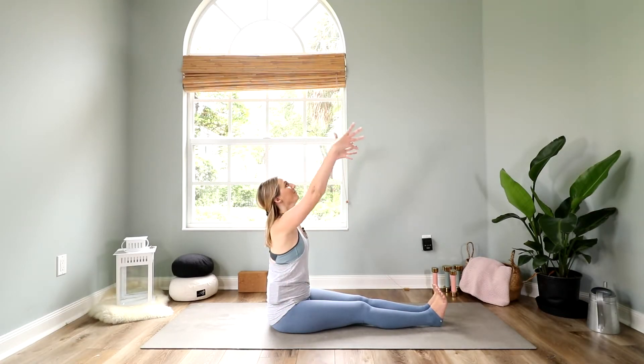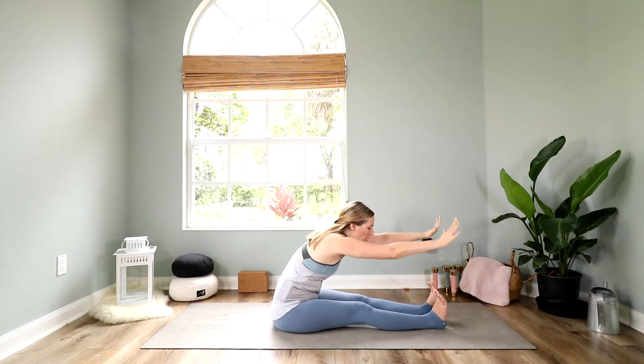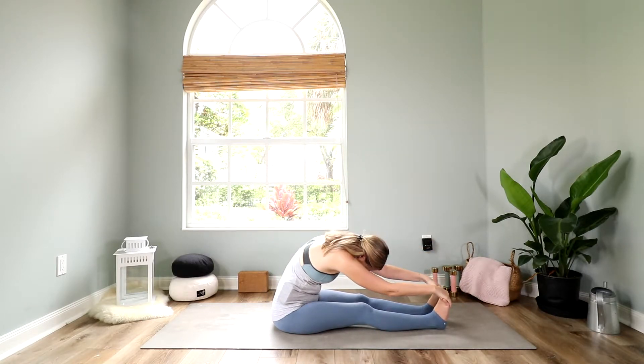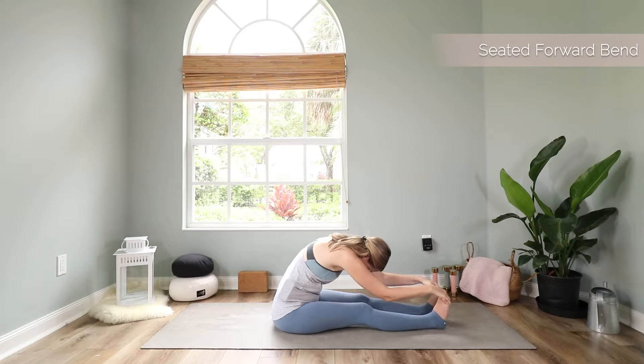Reach your arms up high, make yourself long, and with your exhale fold over your legs into a forward bend. Let your head hang heavy, round your spine, and just relax here. Your hands can be on your feet, your toes, your shins, or your knees — wherever it feels good. Focus on this gentle opening in your hamstrings and in your lower spine.